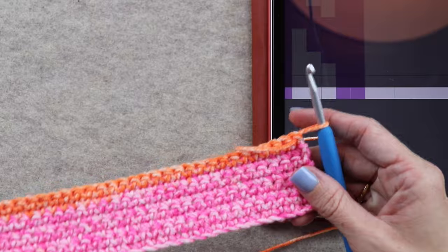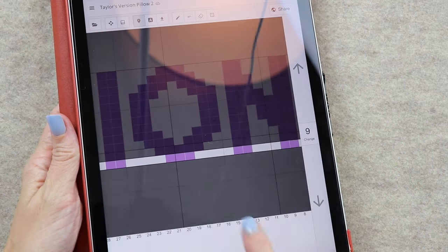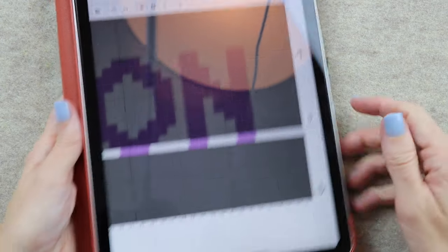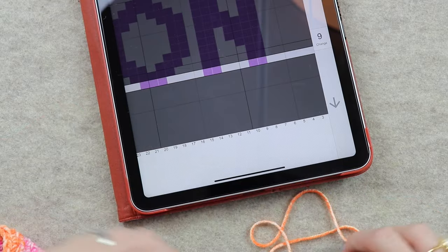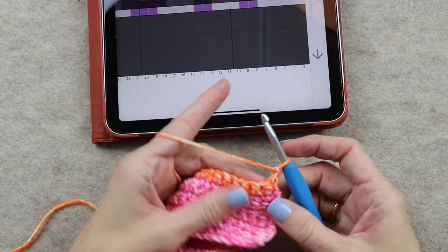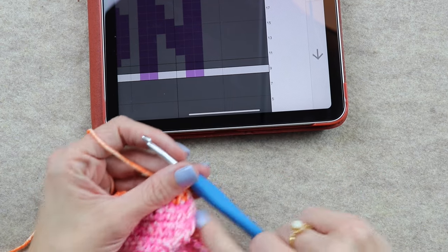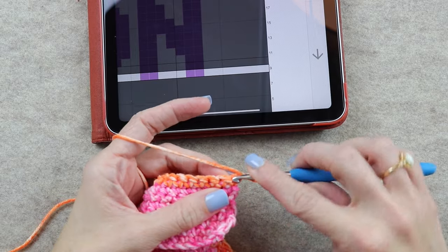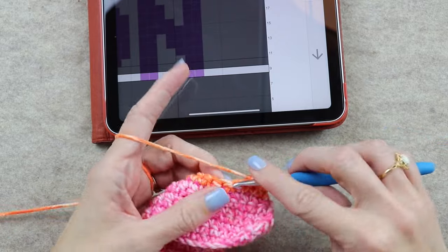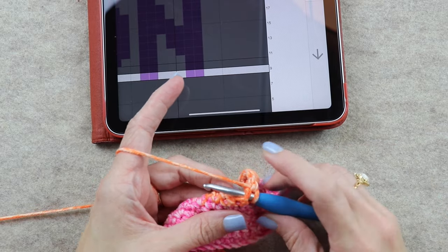I've already made the first eight rows of the pillow. The color work starts on row nine for the second side. So on row nine is when you add in the second color. I made eight single crochet rows and I'm ready to do row nine. The first thing we need to do is chain one — which does not count as a stitch — and now we are ready to read the chart. It says we work seven of the Serene and then switch to purple.